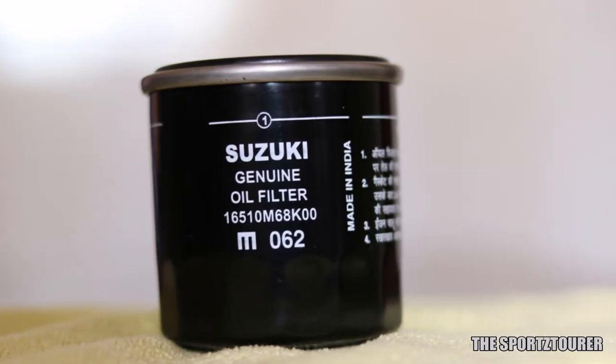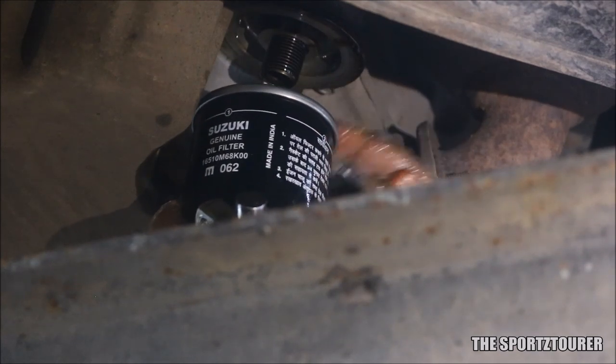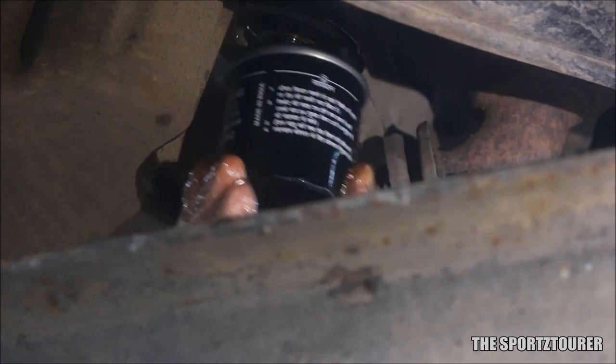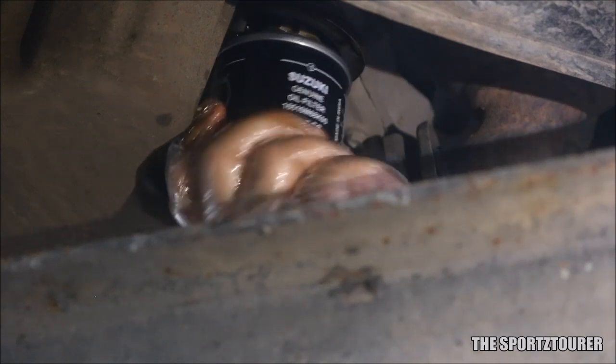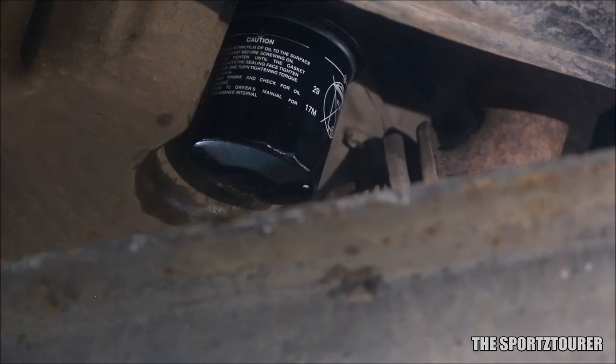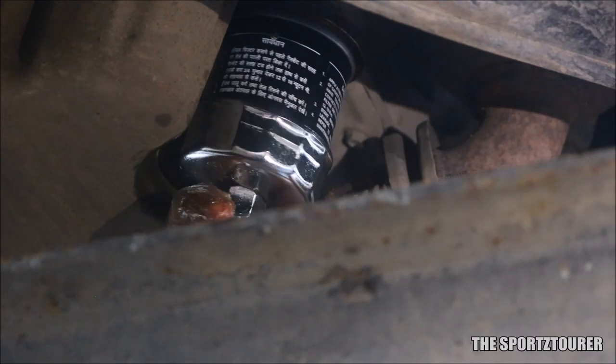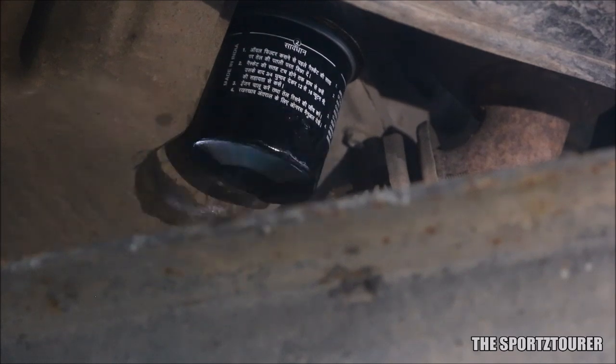Replace the old oil filter with a new one. Remember to spread some fresh oil on the top of the o-ring of the new oil filter and then screw it back to its place. Keep note that the torque requirement for this kind of filter is around 16Nm, which is on the lower side, so no need to flex your muscles to work on this.